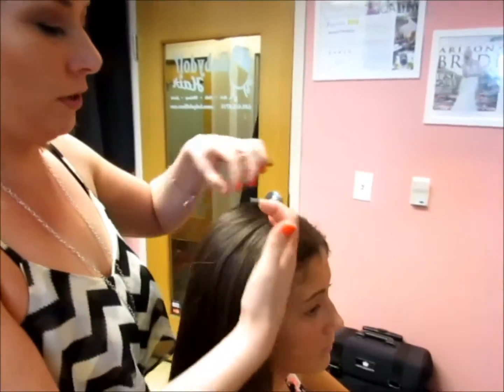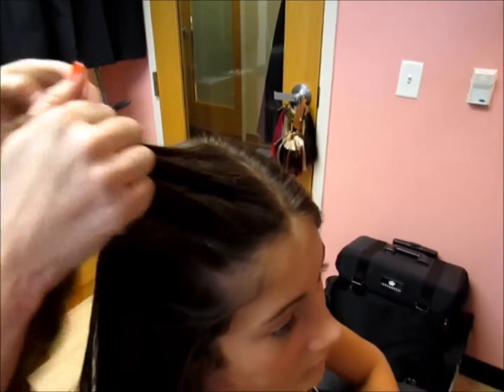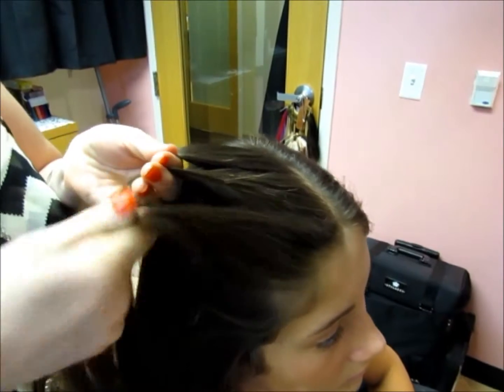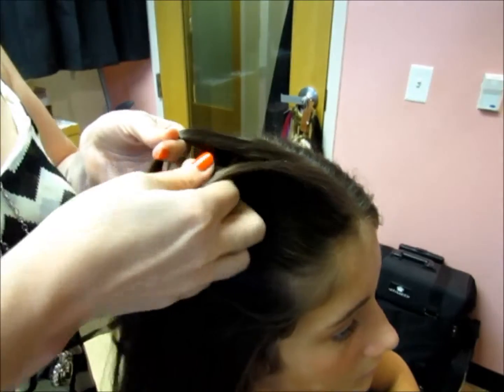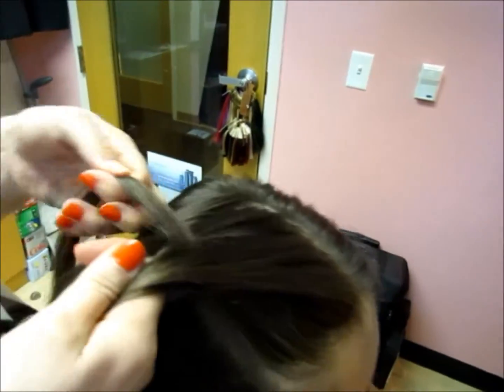You start it off the same way as you do a French braid — take a parting of hair and divide it into three sections. With a French braid you would take the outside and overlap, but with the inverted or Dutch braid you're going to actually go under. It's still the same concept where the outside piece of hair becomes the middle piece of hair.